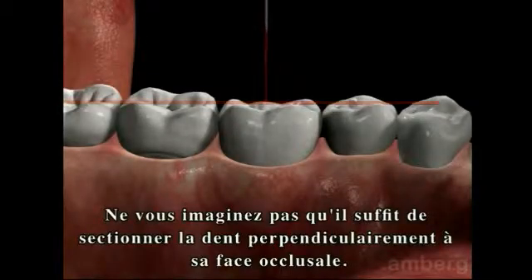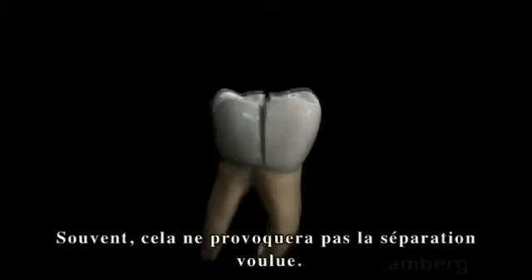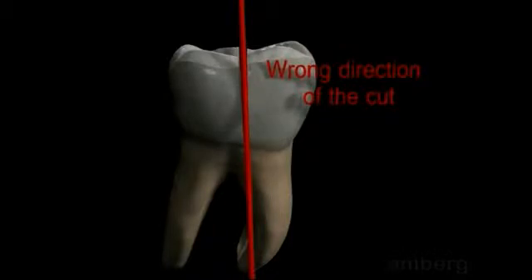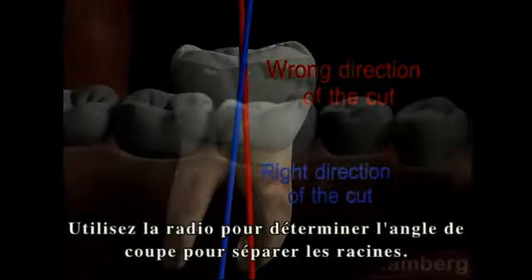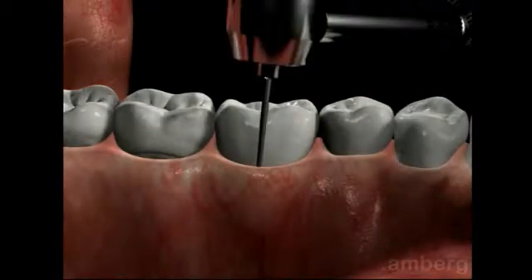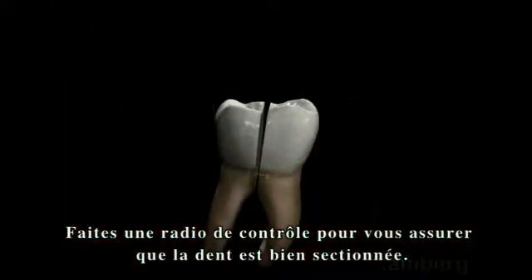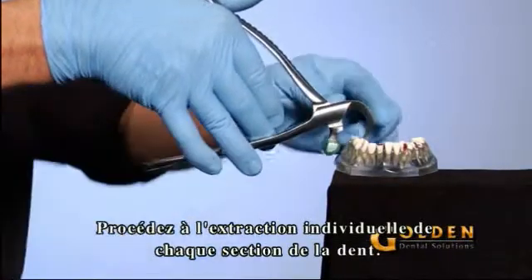Do not assume that you can simply section the tooth perpendicular to the occlusal plane. Quite often, this will not necessarily accomplish a separation of the root. Noting the x-ray, angle the drill according to the angle of the root. Take another x-ray to ensure the tooth has been completely sectioned. Use the physics forceps to remove each individual section of the tooth.